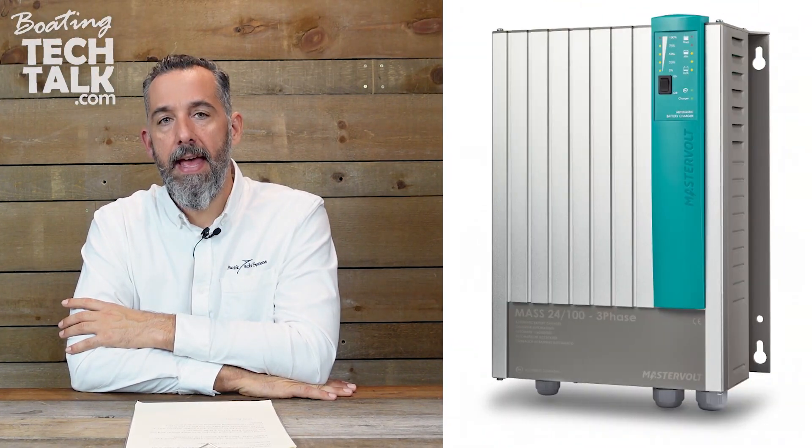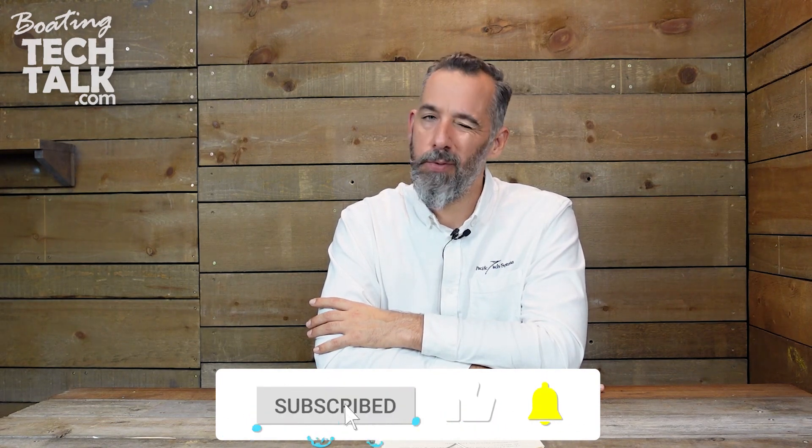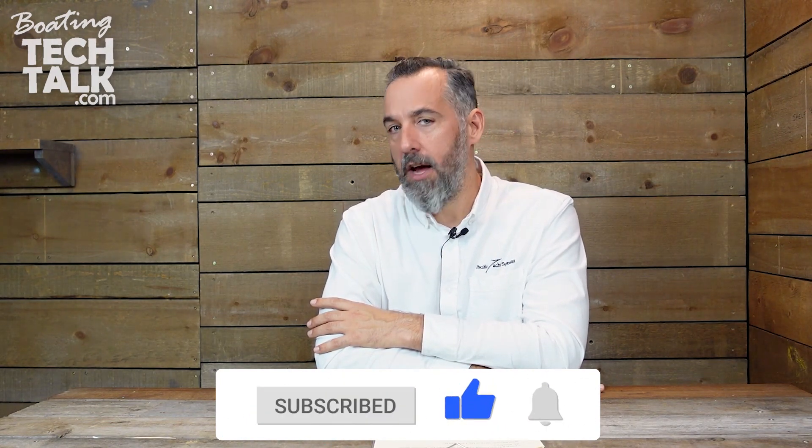A battery charger, generally a large one — and since Chris has a 24-volt system, you can get a 100-amp, 24-volt battery charger. Master Volt makes one. We've installed them, they're great. You could have 200 amps of charging current — that's 100 amps at 24 volts, which would be 200 amps equivalent at 12 volts. Then you take whatever power comes into the battery bank and convert it via an inverter to 220 volts at 50 hertz.